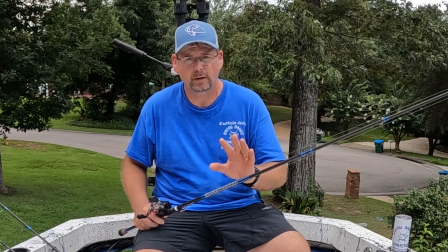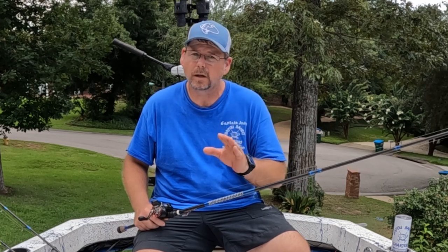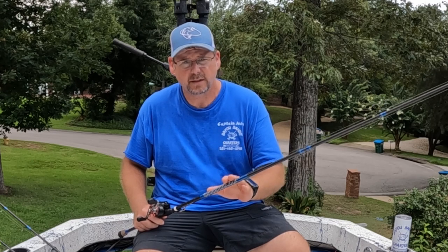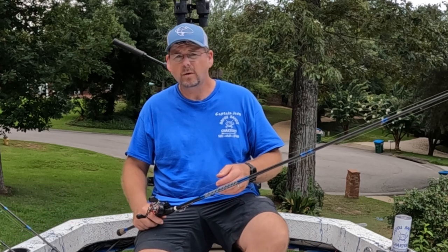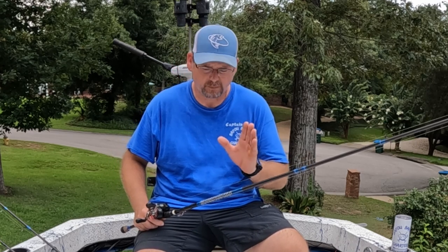To start things off, one of the most important things when you're targeting flounder is a good rod. If you've got a budget and you're going to go buy a rod and reel for flounder fishing, spend the money on the rod, not the reel. A decent reel is important, but the rod is key for flounder fishing. I use a 7'6" medium fast action rod. If you're throwing a 7-foot, I would suggest going with a medium fast action rod for targeting flounder. You need that sensitivity to feel that bite.